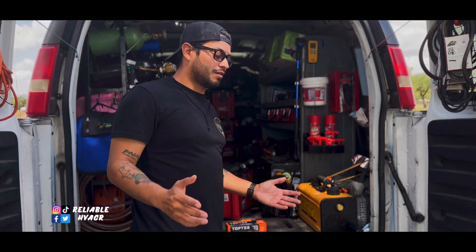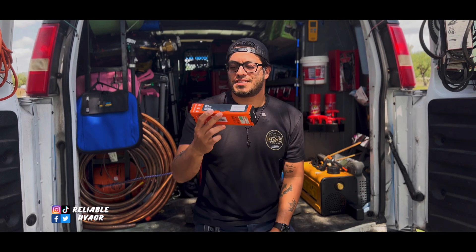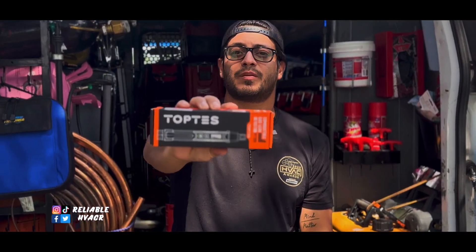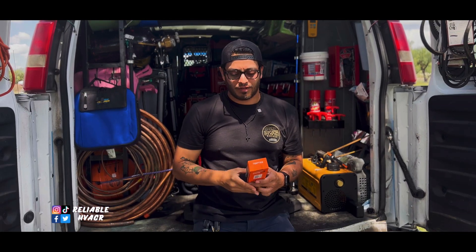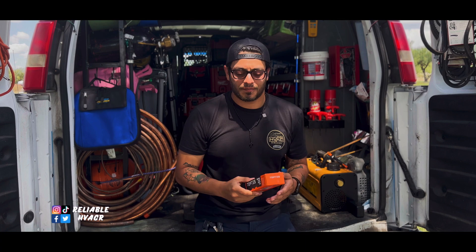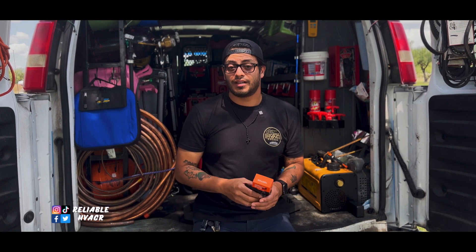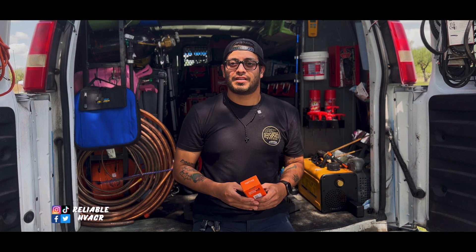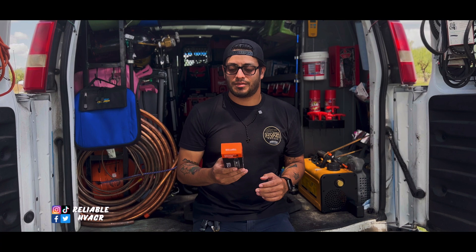Hola, bienvenidos, welcome and welcome back. Maybe you guys have seen this popping up on your feed. Here we have basically a combustible gas leak detector. They reached out to me like a month ago — I just never got back to my emails, I'm kind of bad about that. So finally decided to give it a try.